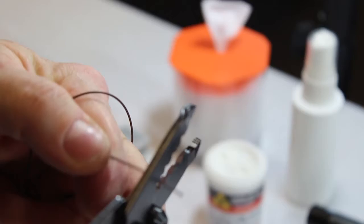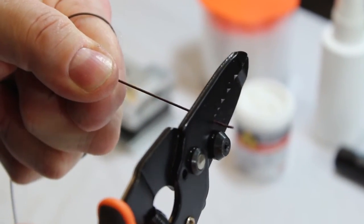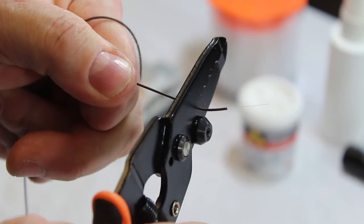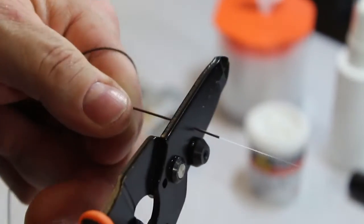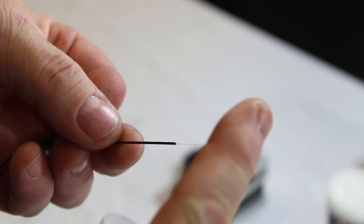Strip about one and a half inches in small segments. Hold the strip tool firmly and use a steady motion. Gently bend the fiber back and forth to check for nicks.